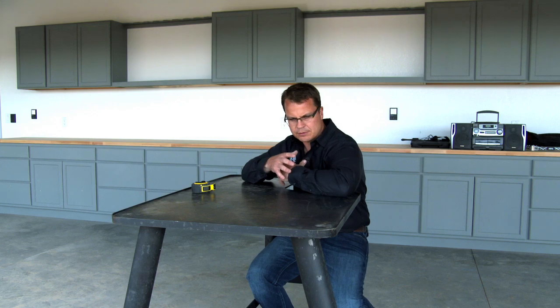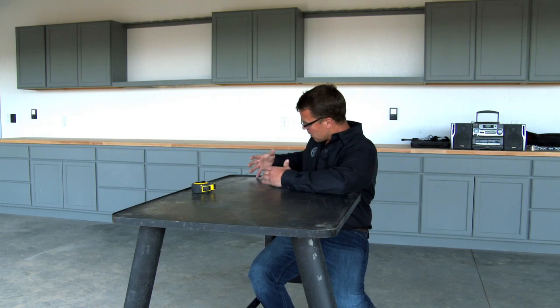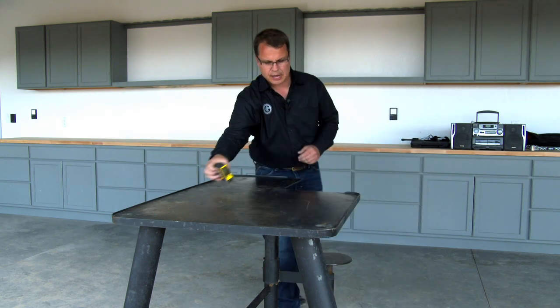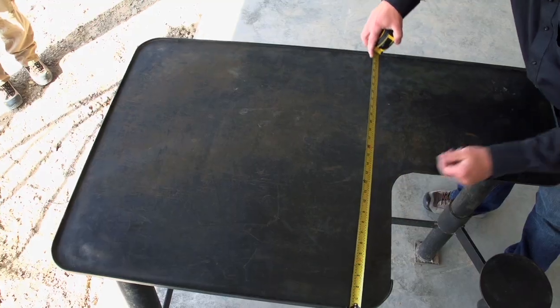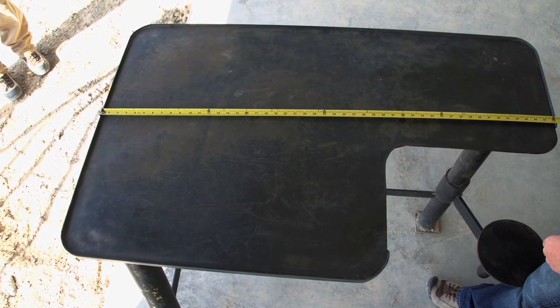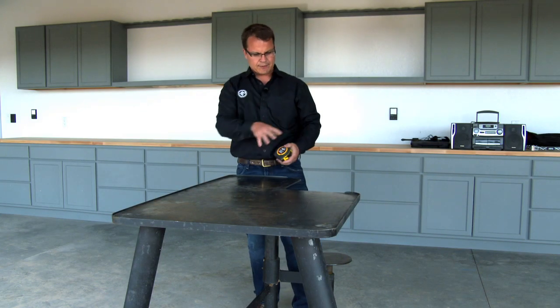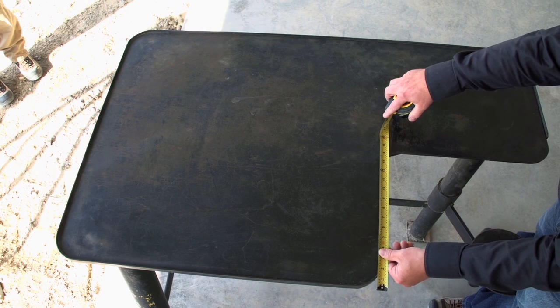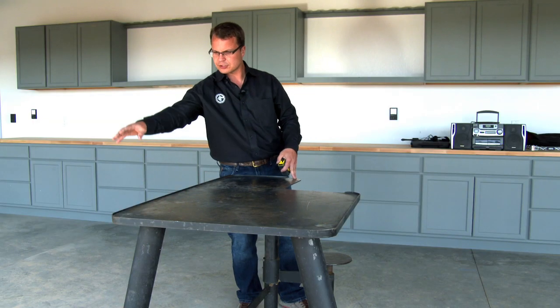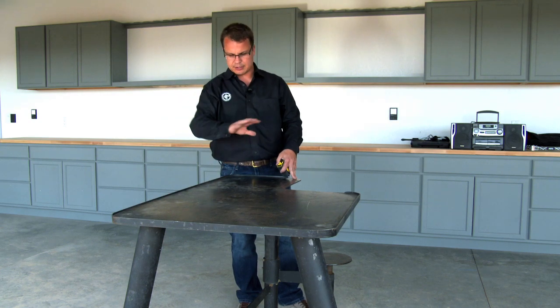The top needs to be big enough to accommodate this type of position, and long enough that your arm doesn't fall off the back end when you recoil. This top is 30 inches wide and 48 inches long. To accommodate a right-hand shooter, we have a notch cut that is 14 inches by 18 inches. These dimensions have worked very well for us. If you wanted to make an ambidextrous bench, you would just mirror that extra 14 inches on the other side.